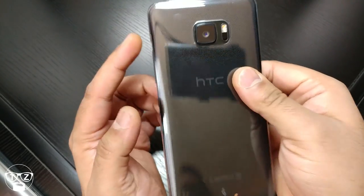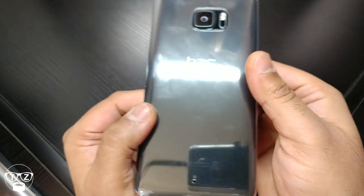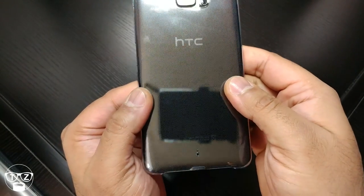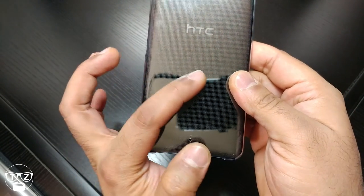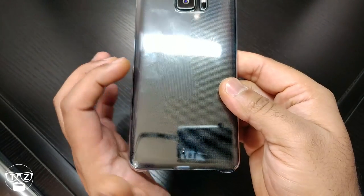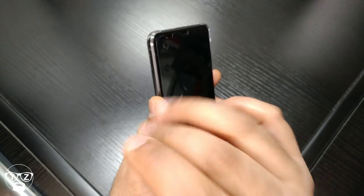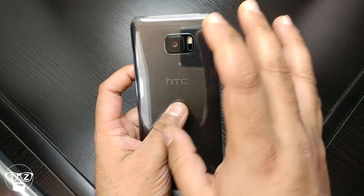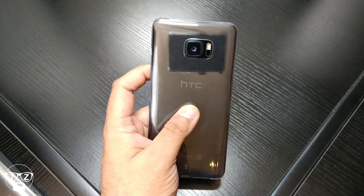Looking at the case on the back — it's already getting scratched up. I can see a big scratch here and I've only had this in my pocket. Scratch there, scratch there — that's the case, luckily not the phone. So definitely get yourself a decent case.